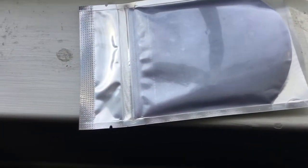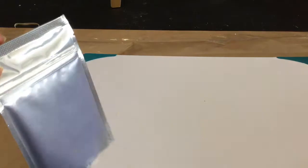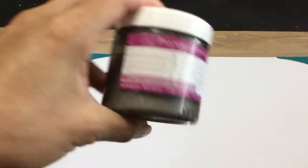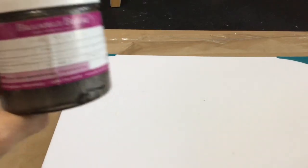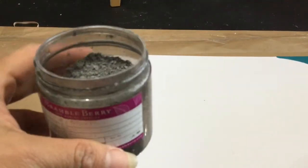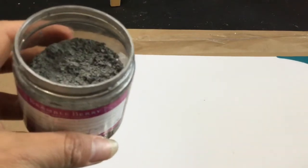On their website they describe this mica as a blue-silver mica. This is what it looks like on the windowsill under sunlight. If you look at it, it does seem to have a blue or purplish sheen to it. Prior to this I had the Bramble Berry Pewter Silver mica, which is a pewter color — so it's more of a dark gray. Here you can see it's not as reflective as I wanted it to be, and not as silvery as I was hoping for.